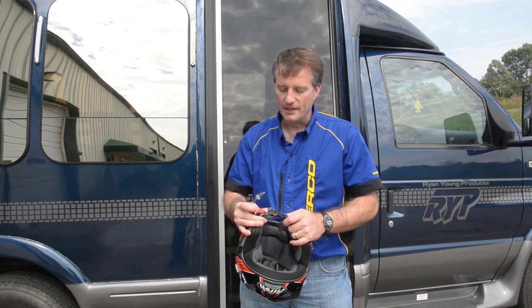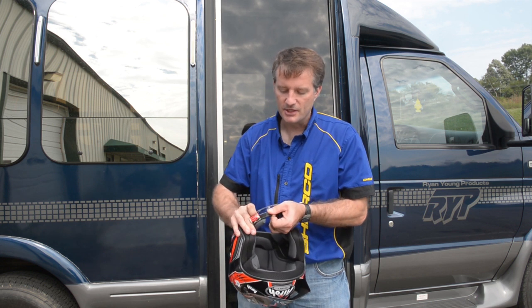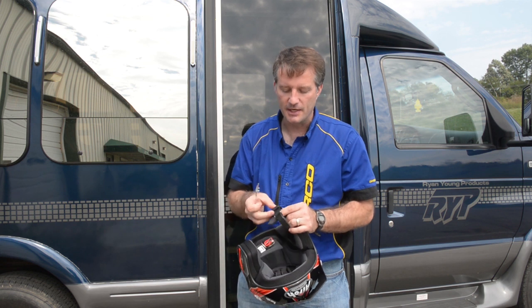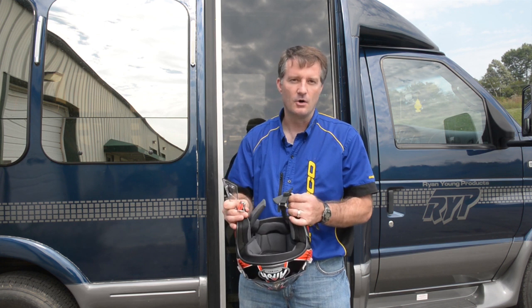It has a quick release latch here, and it has some sawed teeth, kind of like the boots these days, so that's just a quick latch. And then you also have some adjustment here — if this isn't good enough you can adjust it here also. So this is just quick and easy on and off.